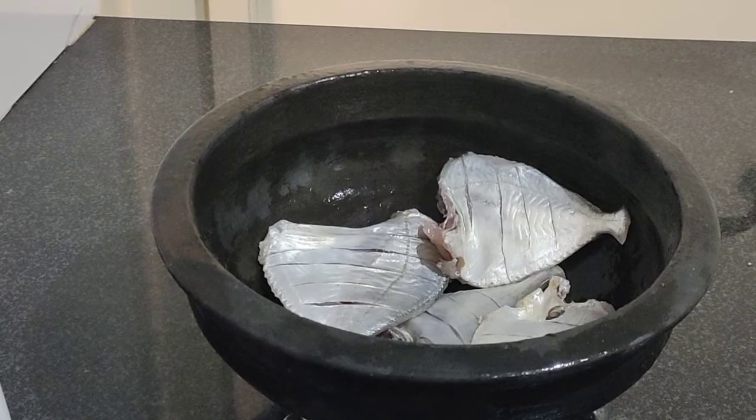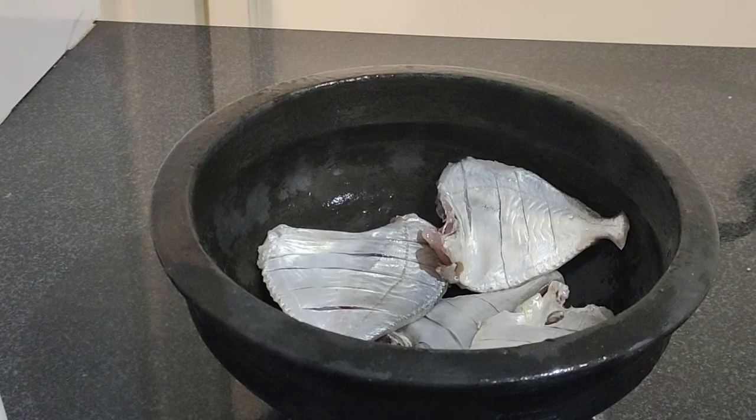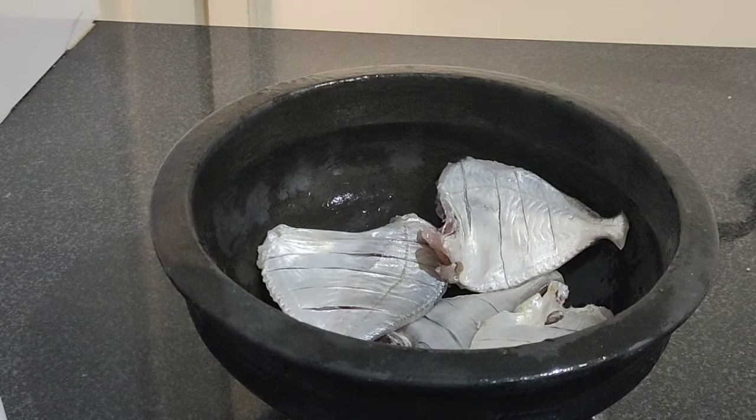Hello friends, we are going to make a fish fry in a little bit. I am going to make a fish fry here. We are going to be making our fish fry.